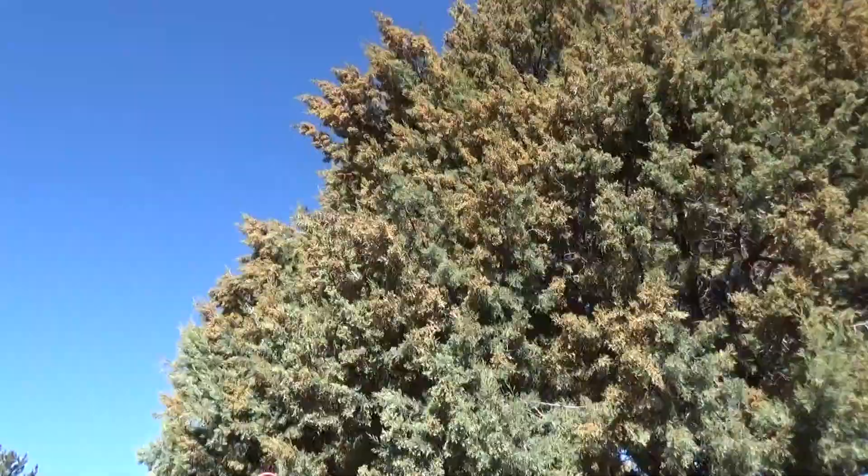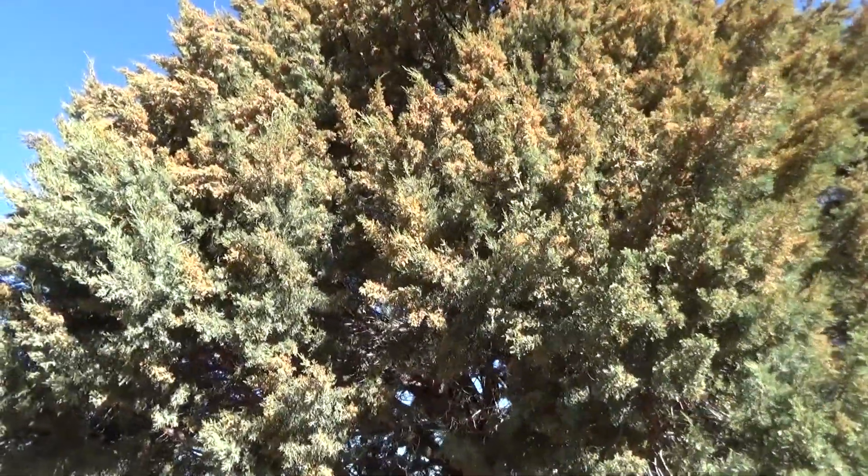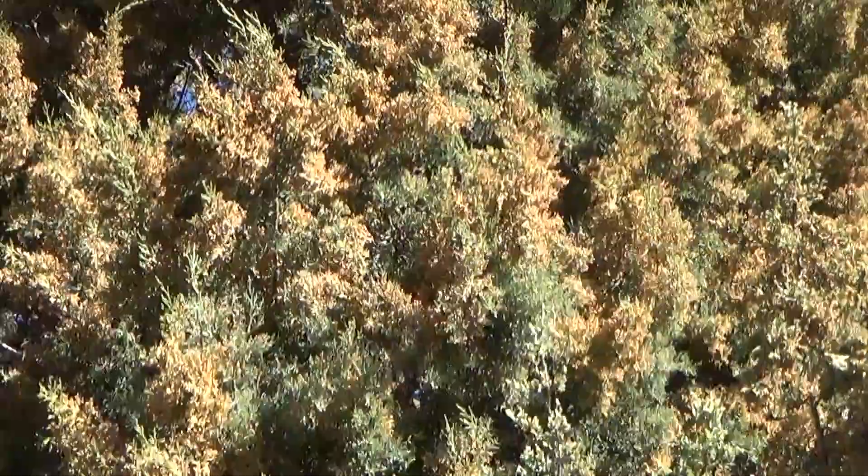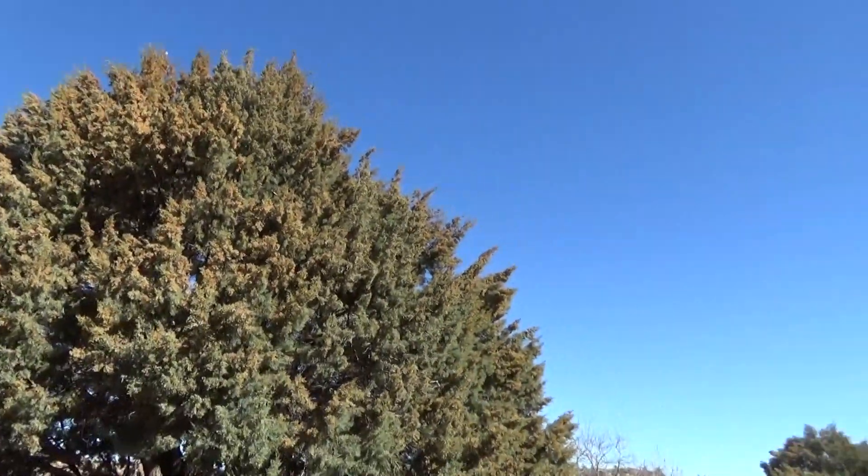You'll see this yellow pollen right here — that's what's causing the issues. And I'm feeling a little scratchy myself. I thought I'd do an experiment. Let's see why they can be so bad. I've never done this before, let's just see what happens. I'm going to try to release the pollen on that tree. So here we go.